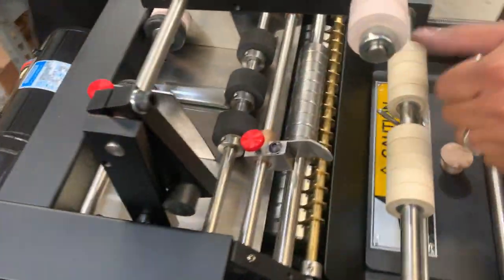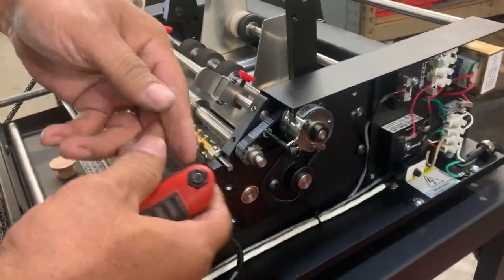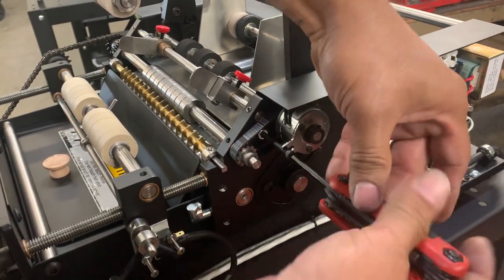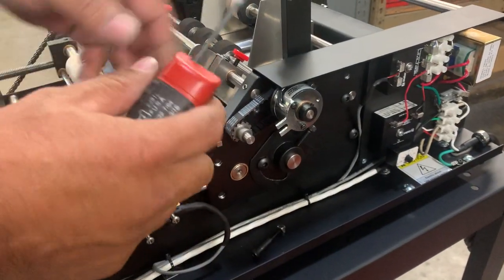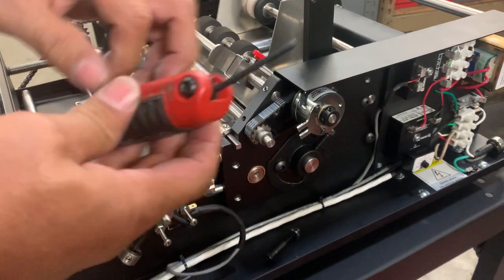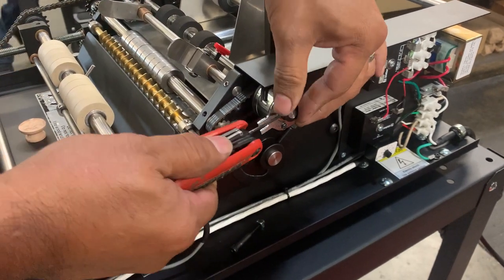Now we're going to work right here on the clutch. We'll take this off first — this is the screw that keeps the electrical part from spinning. You take that off; there's one screw with a nut on it. Then take off the two screws on the side. Your wrench set should have everything you need for it.